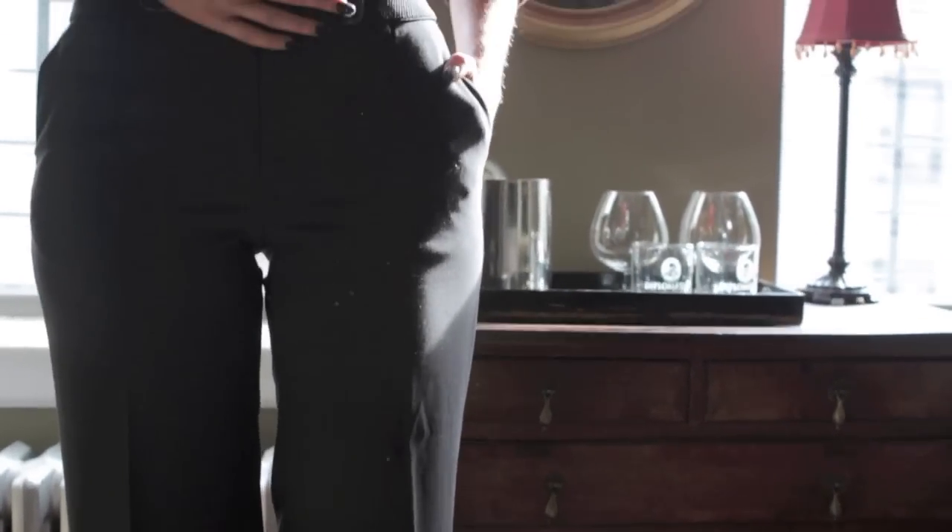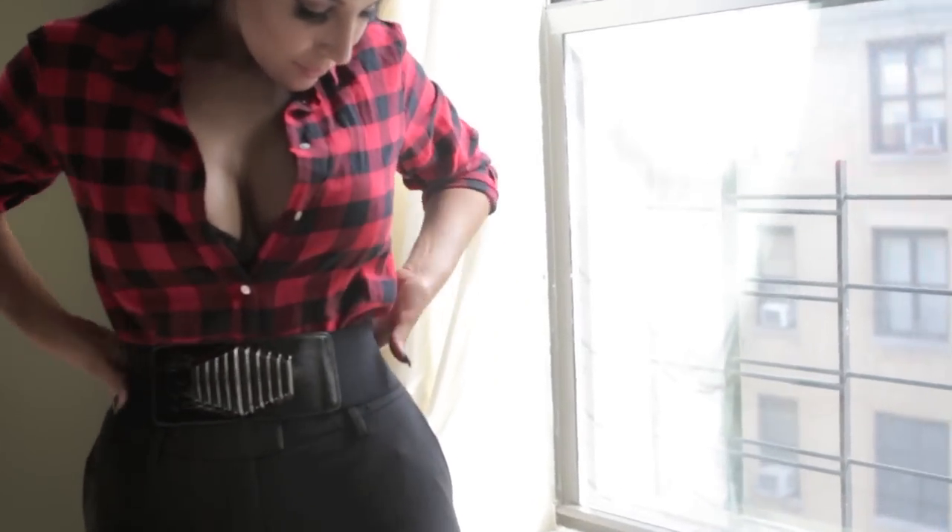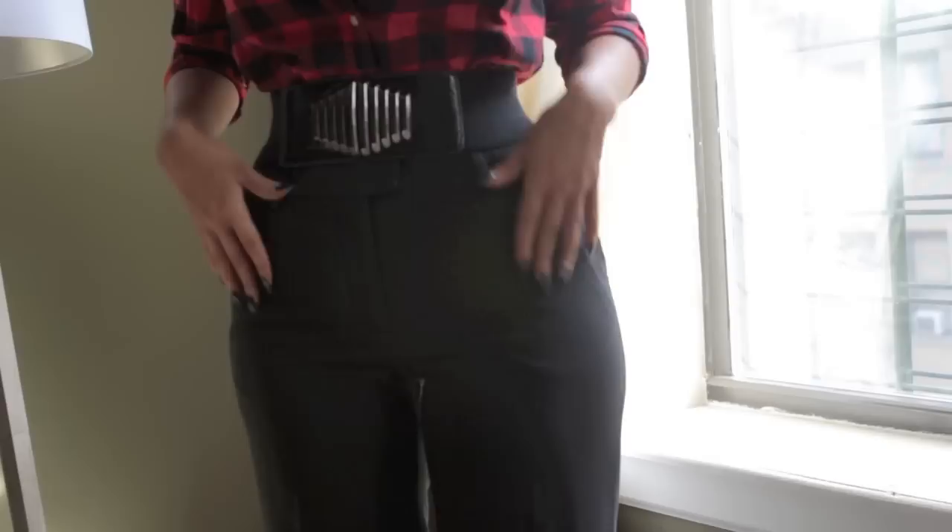My slacks are wide leg pants from Express. The belt actually came as part of another dress that I had, so I just used it to cinch in the waist — any plain black wide belt is good. And I have my H&M plaid shirt, which is like 20 bucks, and I do have a black bra on because she had a black bra peeking through in the look.